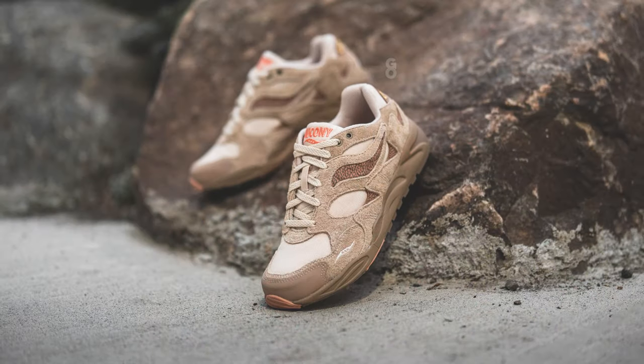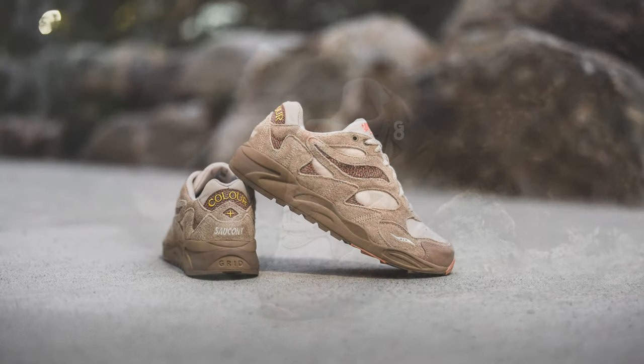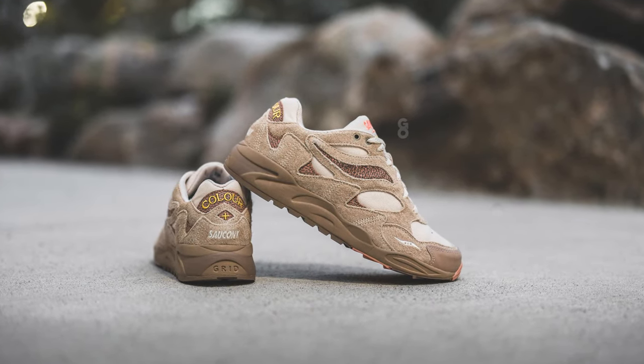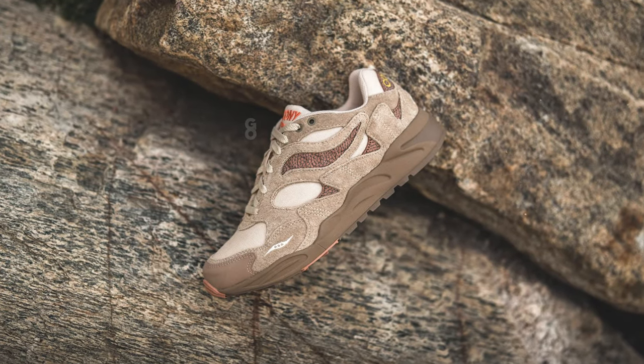So I came away feeling pretty impressed with how these were in person. Now let me toss these on feet, lace them up, and show you guys how these look.